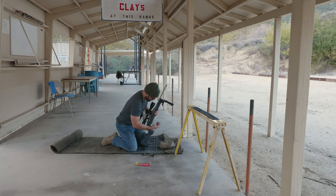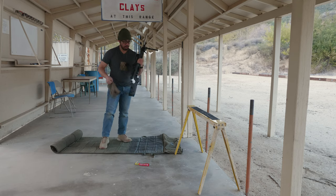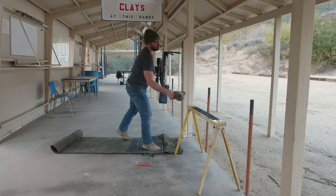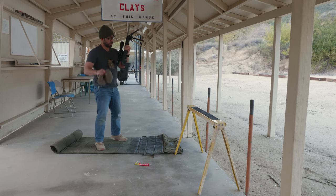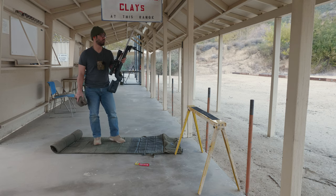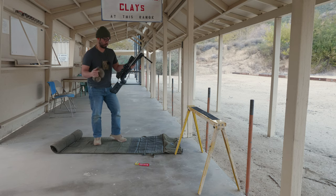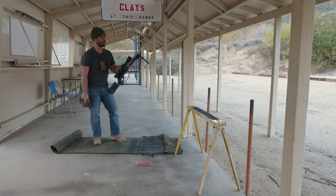I'll go ahead and quickly demonstrate this. We'll start with the open bolt — my safety is on. I'm going to insert the magazine because typically we'll start port arms. Stages of fire will vary from match to match, but typically we'll start standing, mag in, action open, safety on. For the sake of demonstration, I'll fire two rounds prone, two rounds sawhorse, two rounds prone — just to show you the cadence.